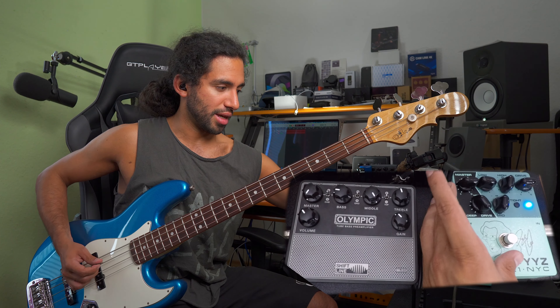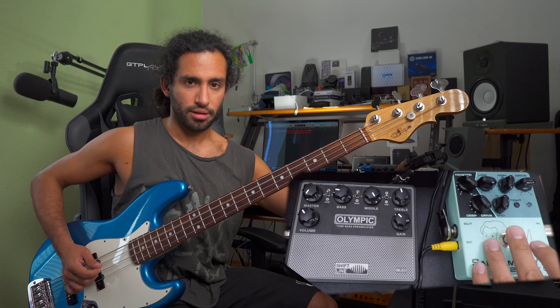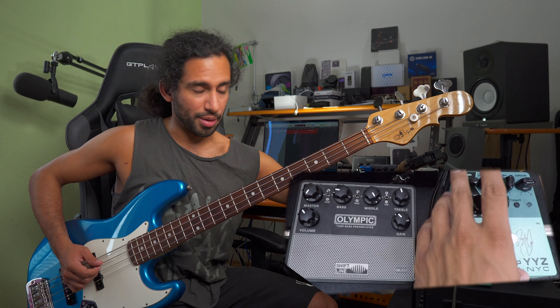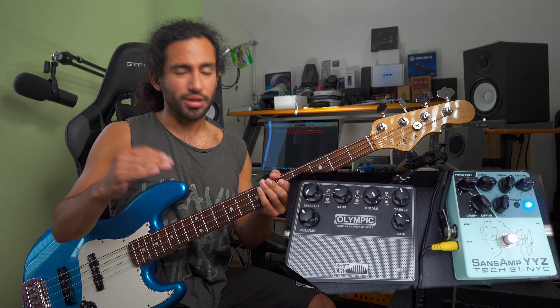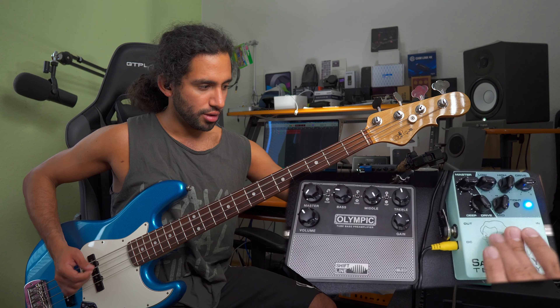If you have a big jump in volume the front-of-house engineer is probably going to turn you down and you don't want that, so you want to keep the volumes consistent across your signal chain. Pay attention to that — going from one sound to the other can be a big difference, so you've got to be careful. But if you do want a volume boost, definitely talk to the engineers and say hey, in the chorus of most songs I kick in this drive and there's a bit of a volume boost.